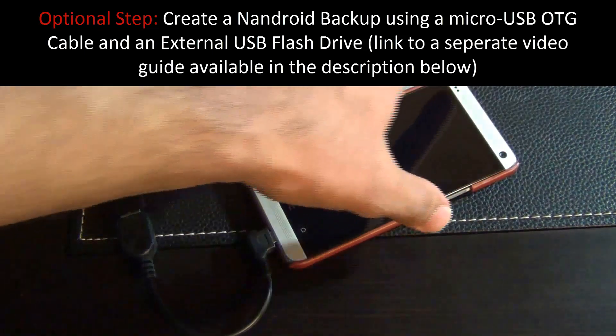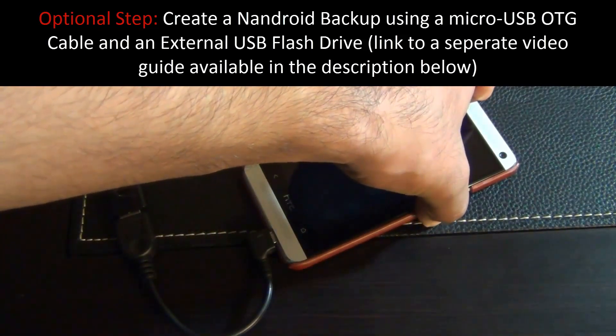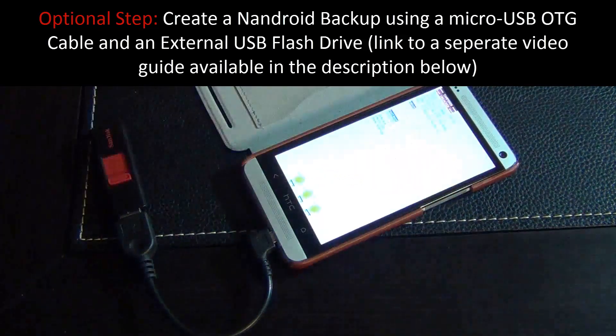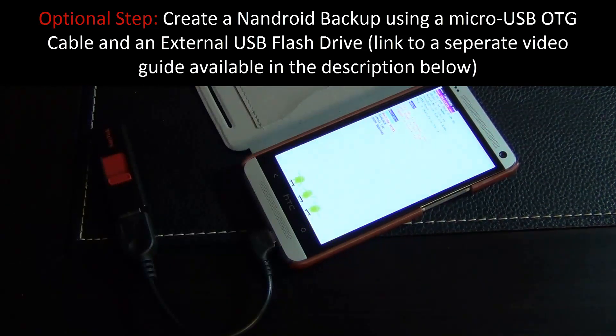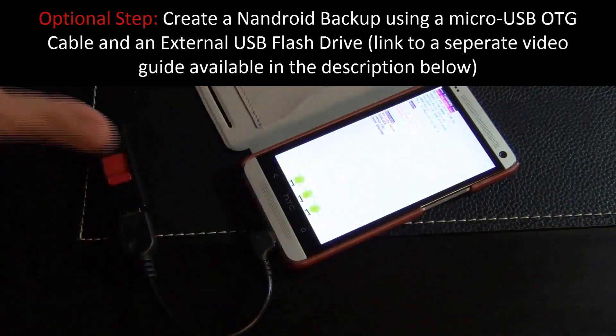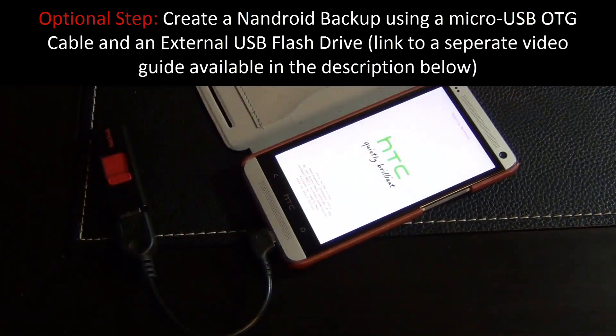To go into custom recovery, press volume down and power at the same time. You'll see the bootloader screen — from here navigate to recovery using the volume up and down keys, then press power and that will take you into custom recovery.